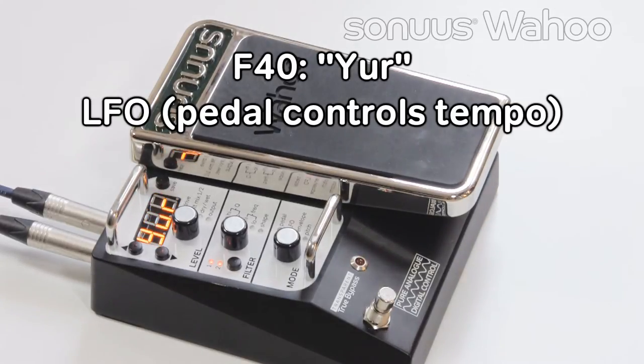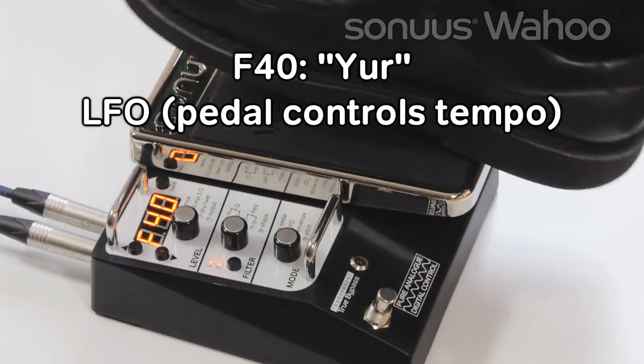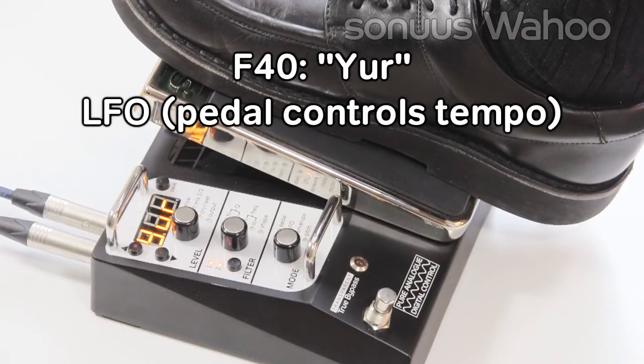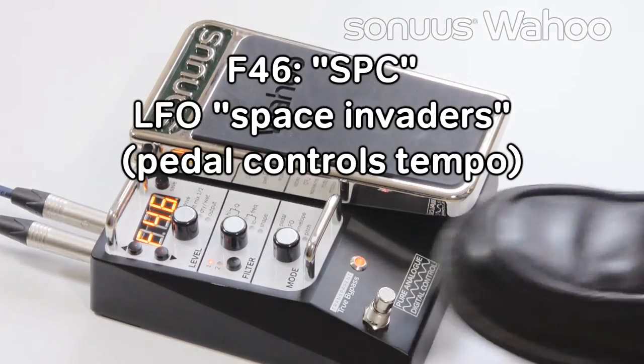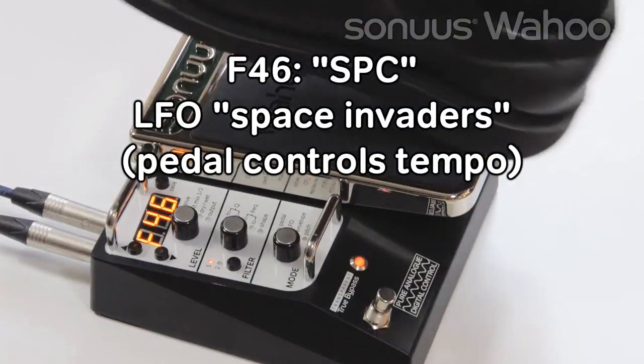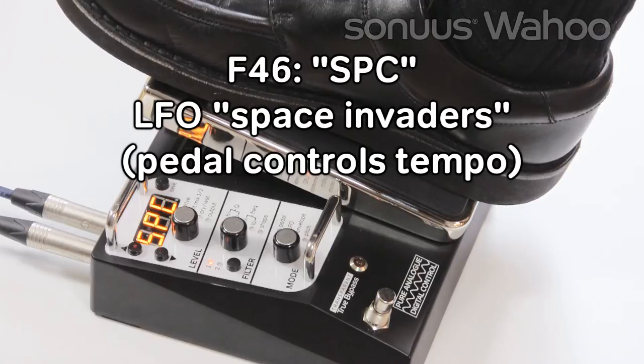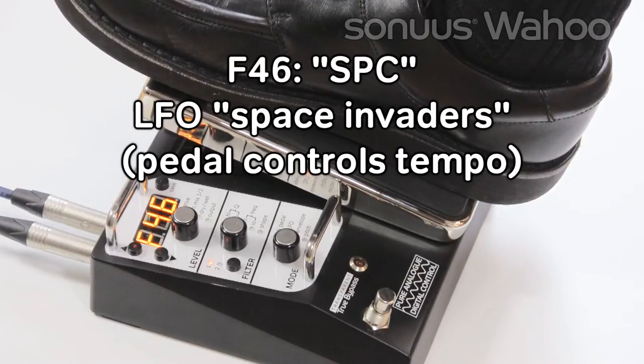F40 uses the LFO. The pedal controls the tempo. F46 is Space Invaders. In the heel down position, the LFO is very slow. As you move it to the toe down position, it's much faster.